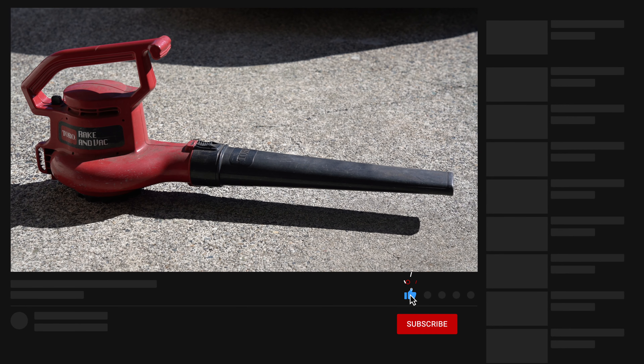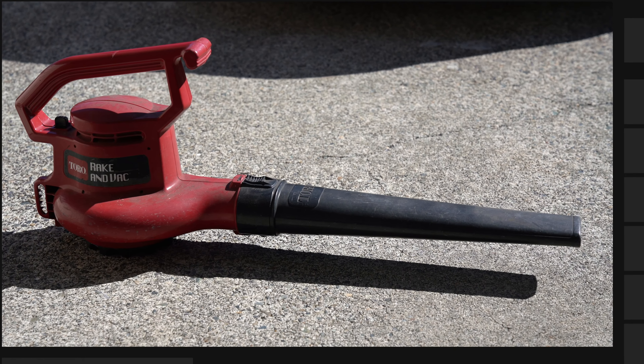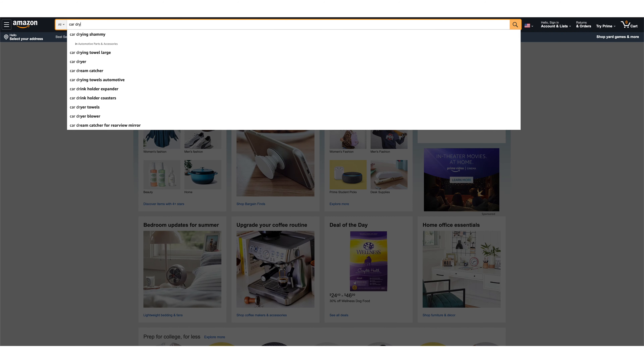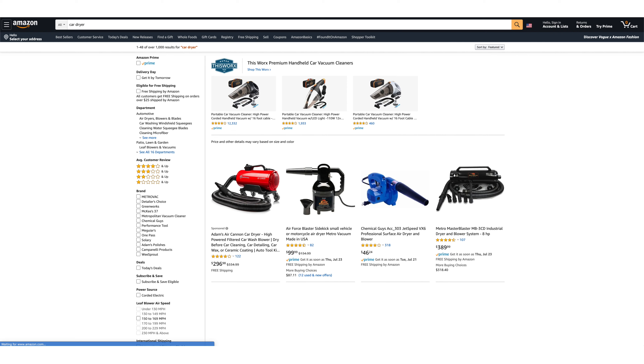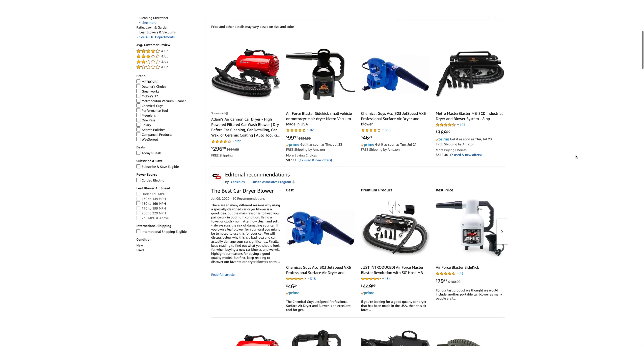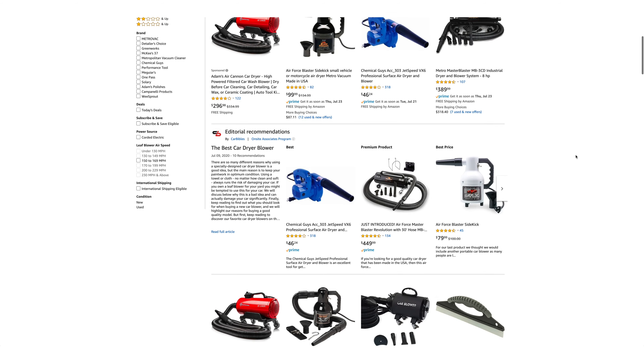I thought about buying a more powerful leaf blower, but what I really wanted was something dedicated, and this led me to research specific car blow dryers. I felt that these were a better option because the appeal is that they blow warm filtered air. There are a lot of different options and most of them are pretty expensive unless you buy the smaller underpowered units.